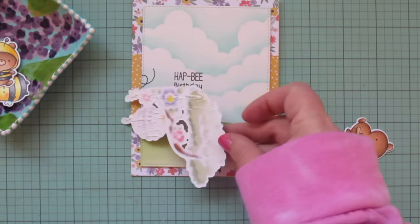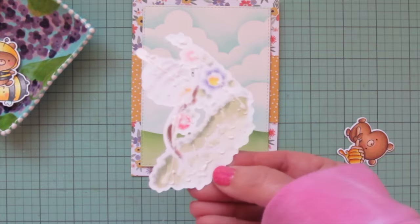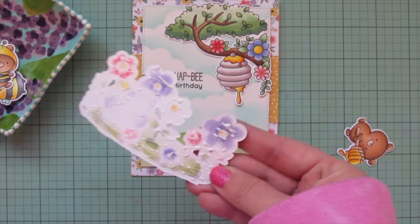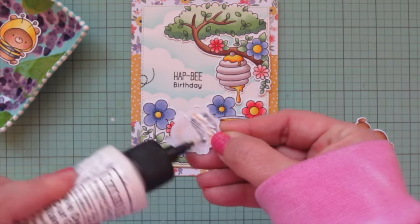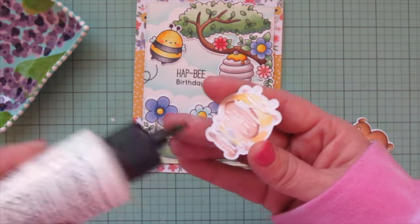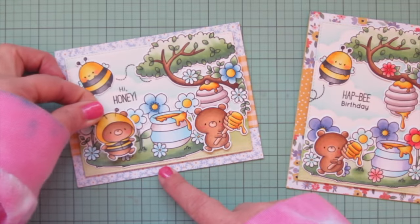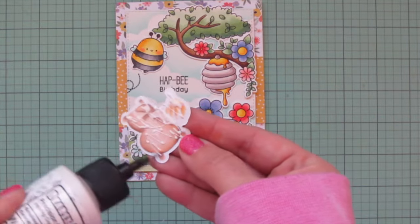On the last card my glue decided to get clogged so I had to grab a pin and push that down to get it flowing again, and then I dripped a tiny bit of glue right on one of the letters of that sentiment — I wasn't sure if it was dry yet. It was a little nerve-wracking but thankfully I was able to remove it carefully and it didn't impede being able to read the sentiment. I still had two bears left because one of the card ideas had two bears on it. I ended up liking the bear with the honey for that card, and used the bear in the bee costume on the blue and yellow card since I had extra room to squeeze in the extra image.